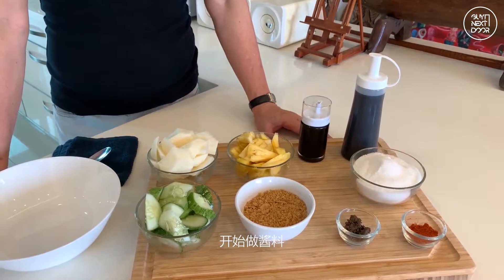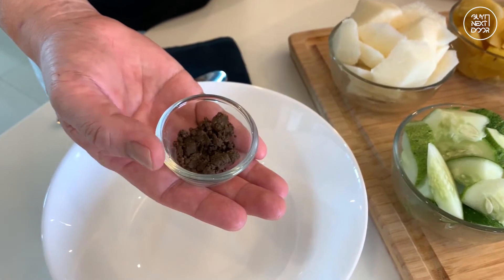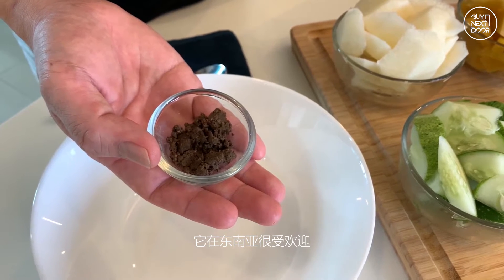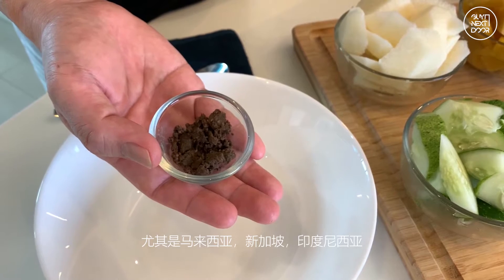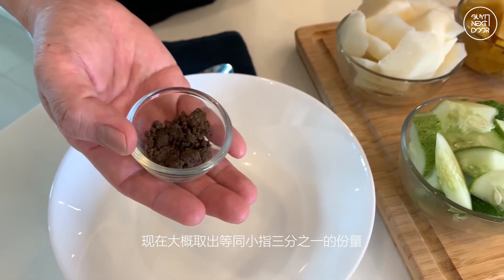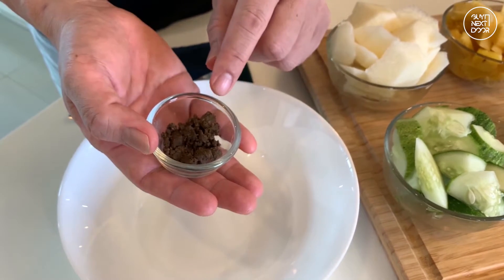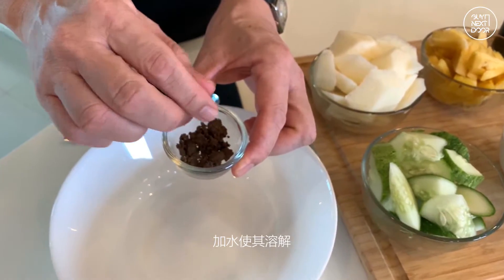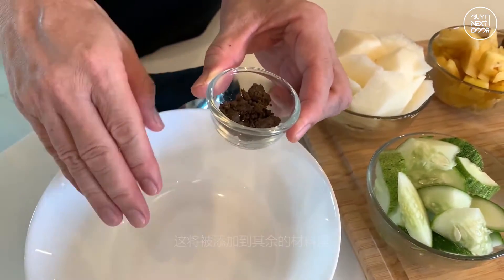What we have here is belacan, or dried shrimp paste. It is a paste that is very popular amongst Southeast Asians, especially in Malaysia, Singapore, and even Indonesia. I took a piece about one third of a finger size, and I will add water onto it so as to make it soft. This will be added into the rest of the mixture.